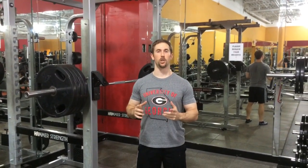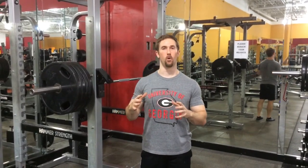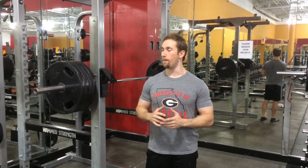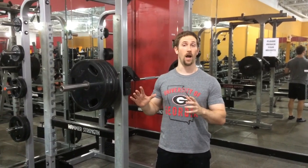Hey guys, Joel Seidman here. I'm going to be going over an eccentric accentuated training protocol for squats that I refer to as PREP, or Power Rack Eccentric Potentiation Training. In my opinion, it's the only safe and effective way to perform eccentric or negative accentuated squats.